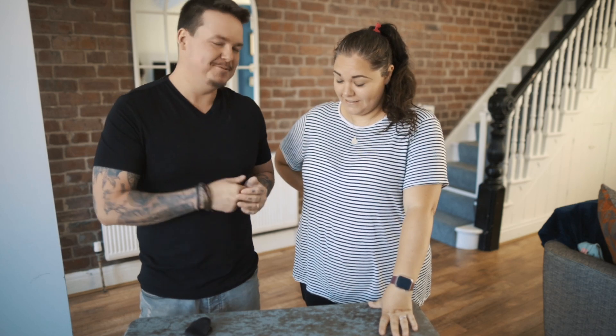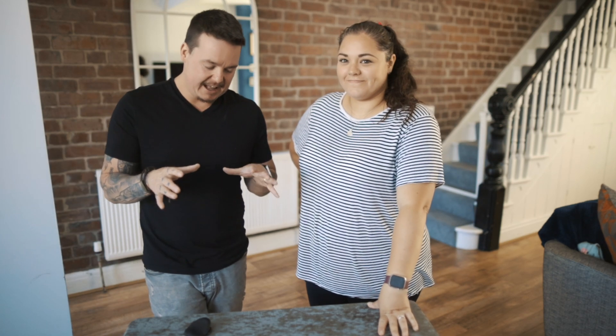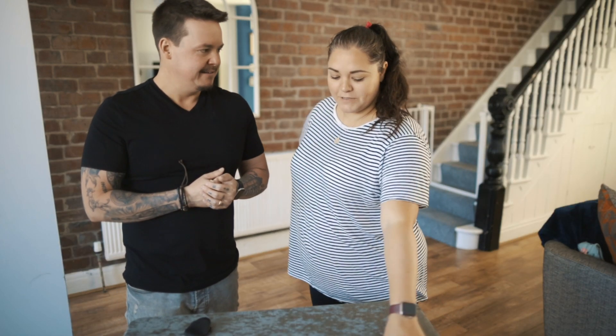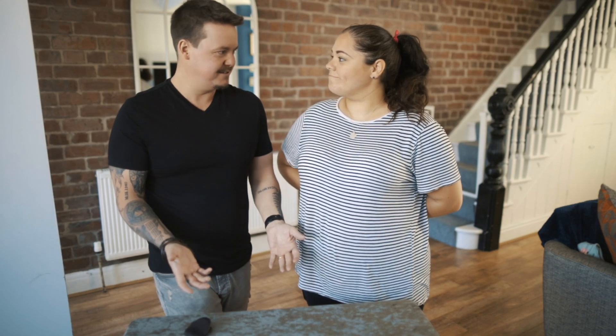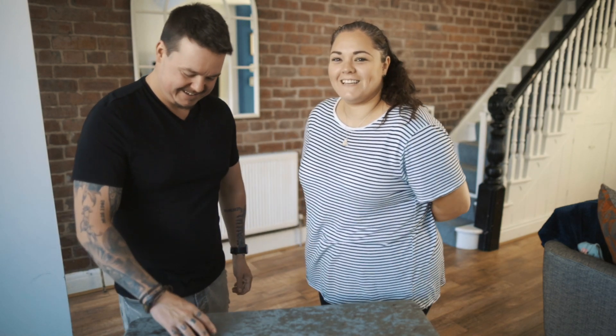Welcome back to another episode of Fool It with my wife Kayleigh. Today I'm kind of winging this one a little bit — I'll tell you about it after. It's completely different to what I normally do. Normally it's card-related or miscellaneous objects.